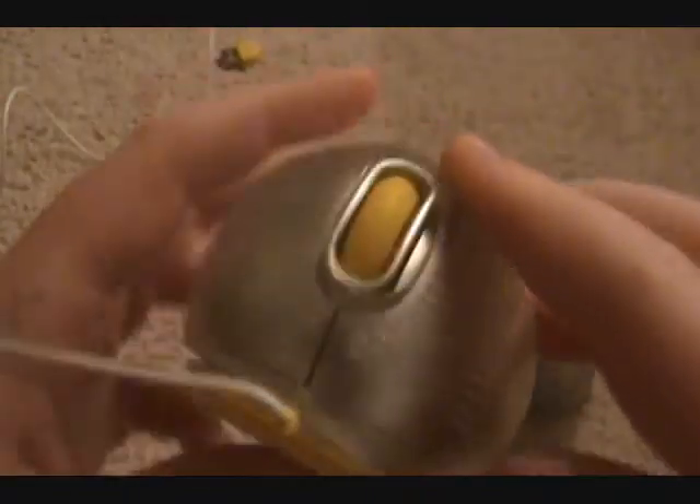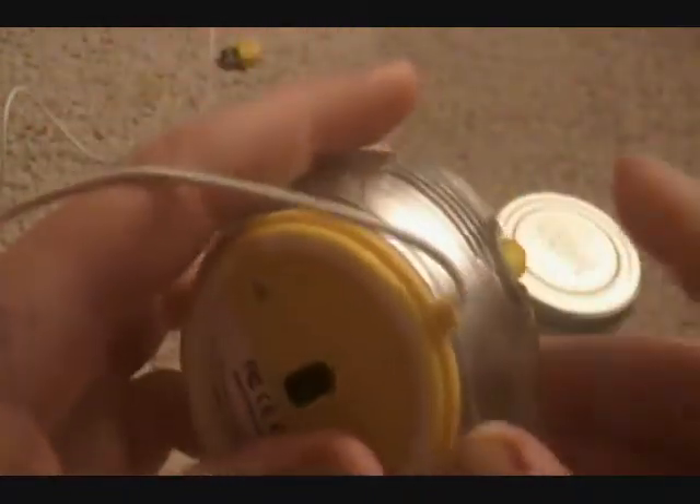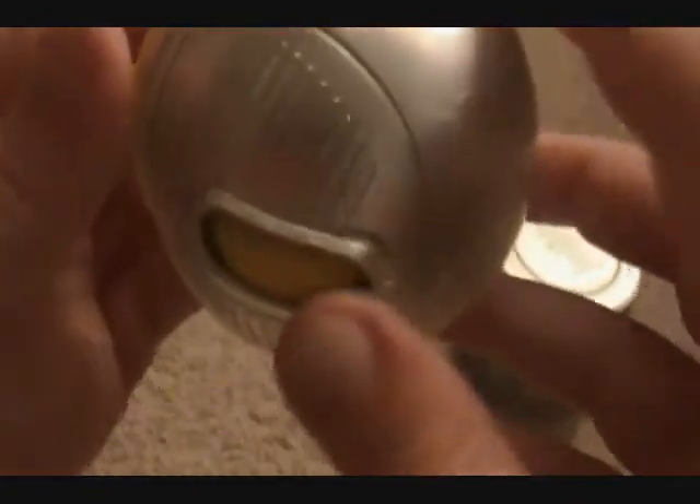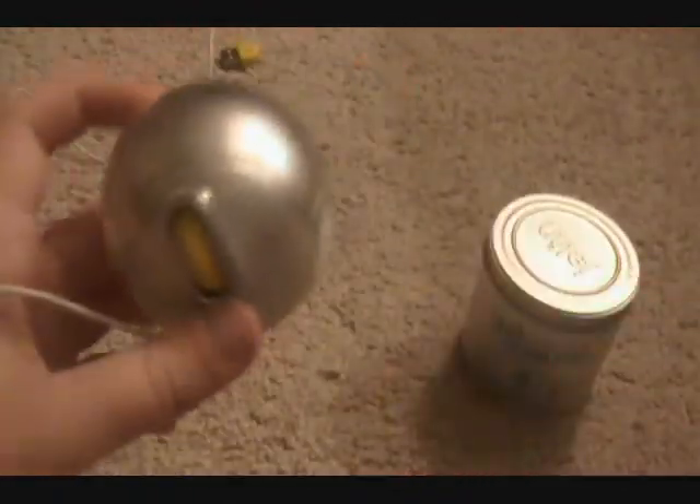It has a gel cover over it — that's why it's called the gel-covered mouse. You can remove it, and if it gets dirty you can wash it with soap and water and put it back on. I didn't know that at first but I found it on their website, which is pretty cool.